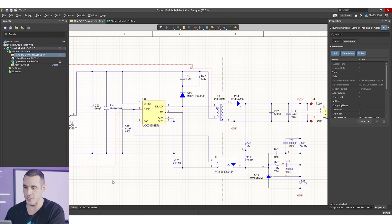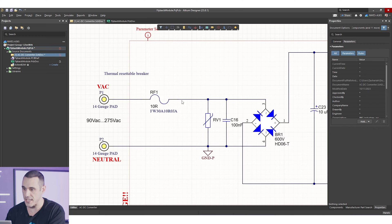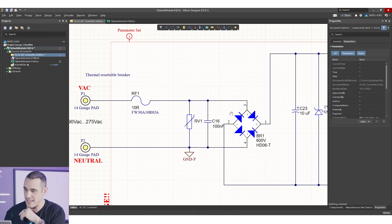I want to break down each portion of this circuit and explain some of these design choices. On the input we've got a couple of pads where we can solder in wires from a plug coming right out of the wall. You'd strip down two wires — the hot wire and the neutral wire. Because there's no chassis in this system, the chassis wire is left unstripped. If you did have a chassis and wanted a safety ground, you could use that wire and hook it up to your system.